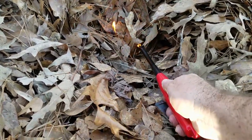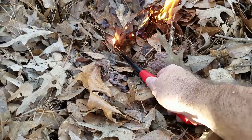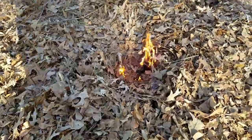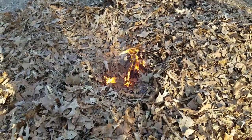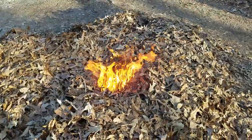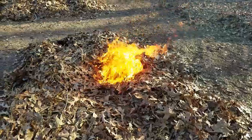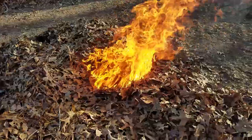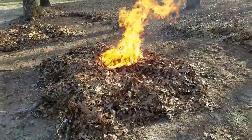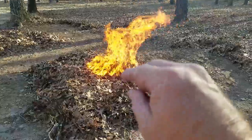[Counting from 1 to 60 seconds as fire ignites and spreads.] So you can see in one minute here, we've got a good fire going. And it will go out in a ripple effect — it will burn from the center all the way out to the end.